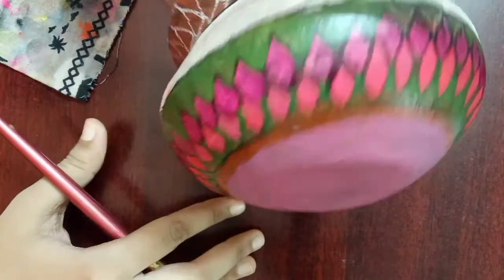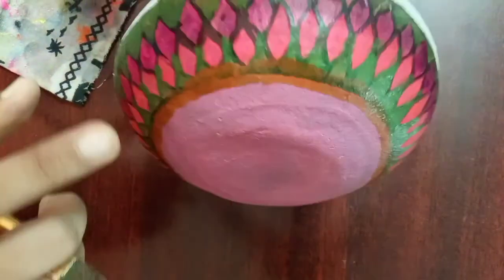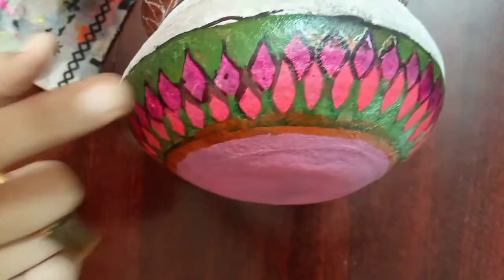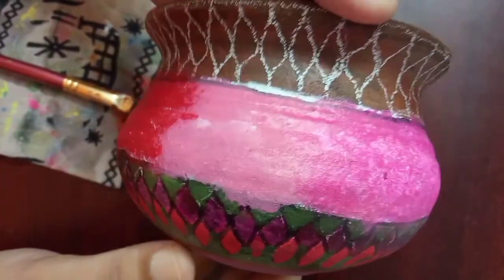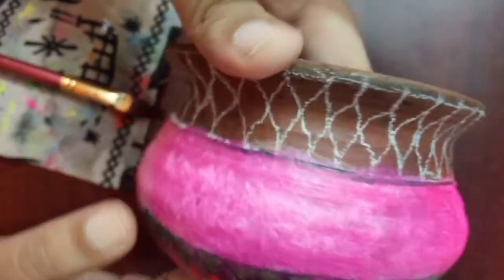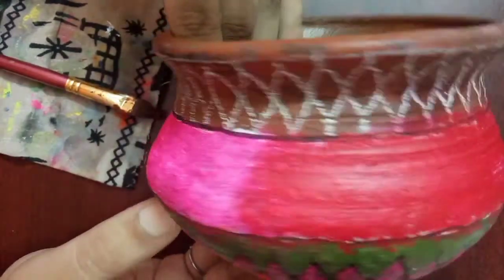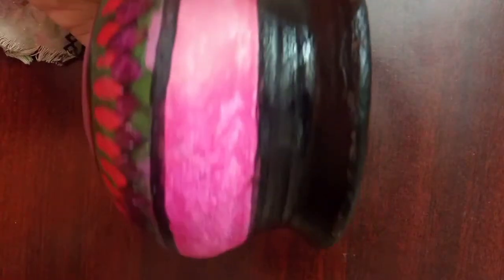I started by painting neon pink on the petals, and this is how I painted the bottom part. In the middle part I merged four colors — baby pink, neon pink, the basic pink color from a basic acrylic kit, and red. I blended them using a flat brush, and on the top part I painted it with black color.